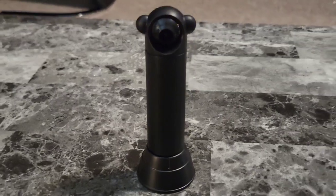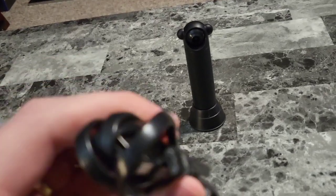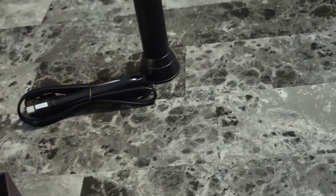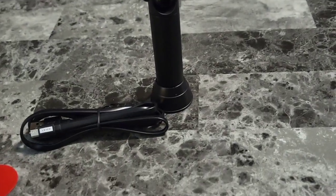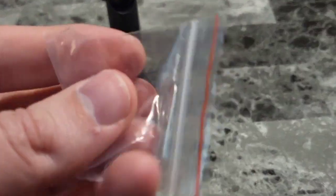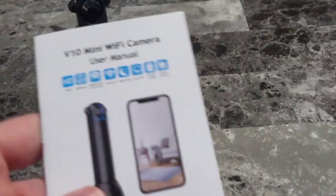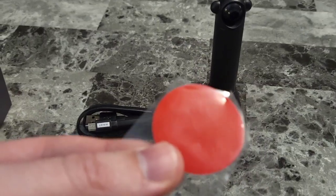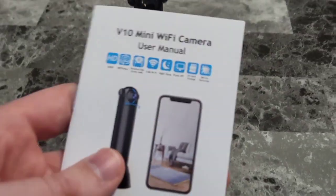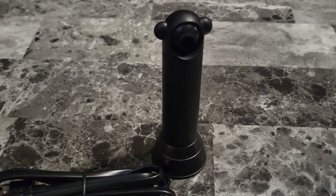This will be fully controlled from a mobile app. Let's see what else is included in the box. We have a long power cord — USB to micro USB. We have another double-sided sticker to mount this in place. We have what looks like a SIM card pin to remove SIM cards; that must be for a micro SD card, I'm thinking. And we have the instruction manual, and they threw in a third double-sided sticky.